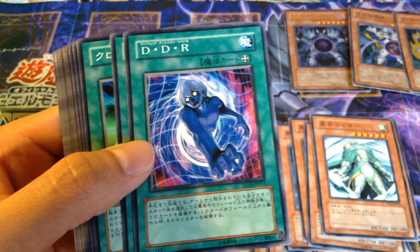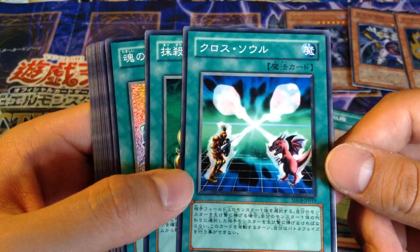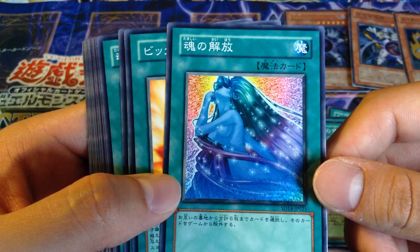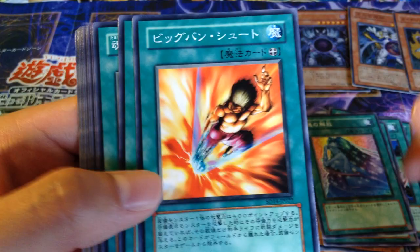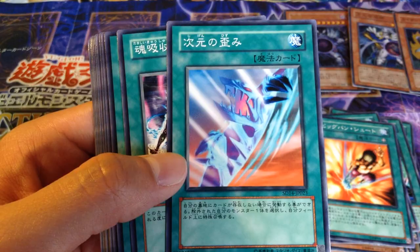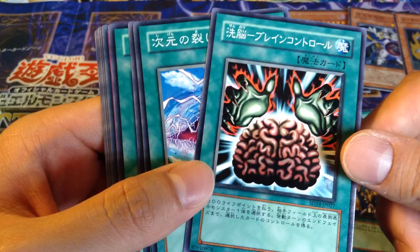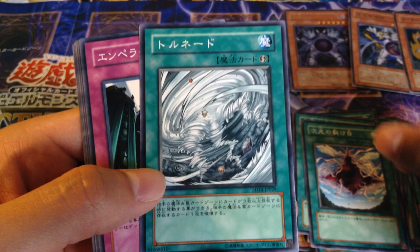And then we got Different Dimension of Resurrection or Reincarnation — I think it's two different names for the OCG and TCG. Shrink. Soul Exchange, because you know, Monarchs with their tributes. Nobleman of Crossout. Soul Release with the original artwork, because the TCG one is censored. Big Bang Shot. I have no idea what this card is — I've never even seen this card before. Soul Absorption. Enemy Controller. Card of Sanctity. Brain Control. Dimensional Fissure — two Dimensional Fissures. Tornado, I think.